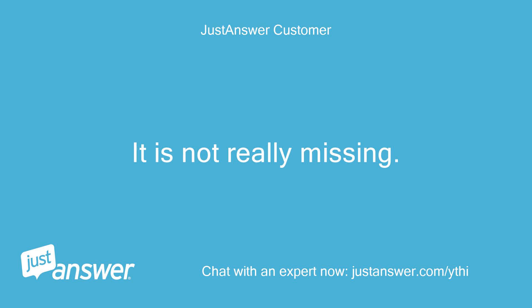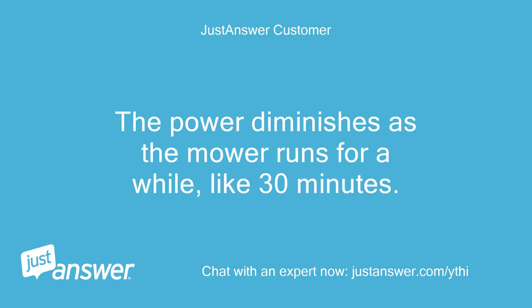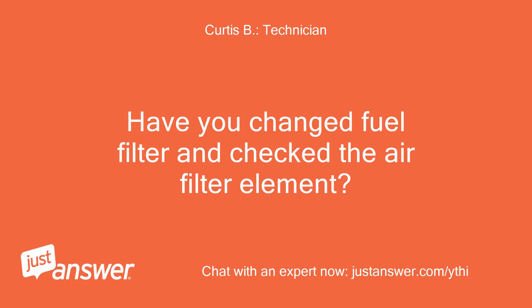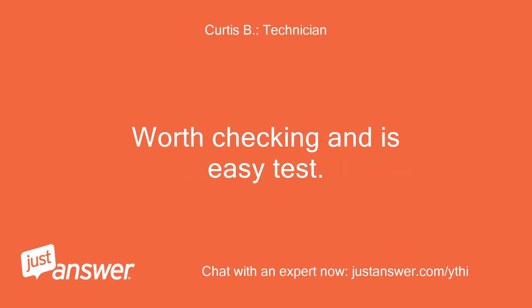It is not really missing. It does not have the same power when cutting. The power diminishes as the mower runs for a while, like 30 minutes — it is like it is in tall grass and you slow down, then keeps getting worse until you quit trying to mow. Have you changed the fuel filter and checked the air filter element? You might be surprised how these twin engines run on one cylinder — worth checking as it's an easy test.